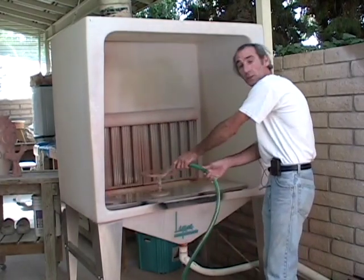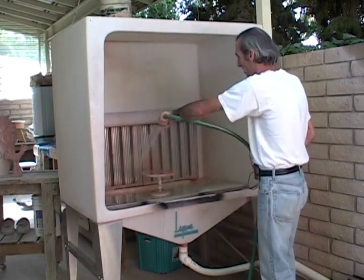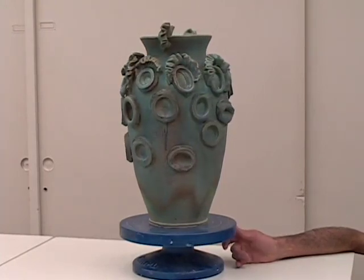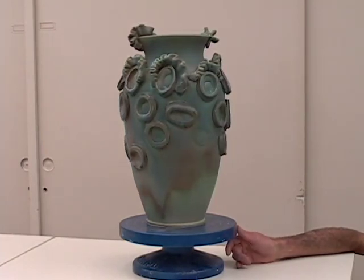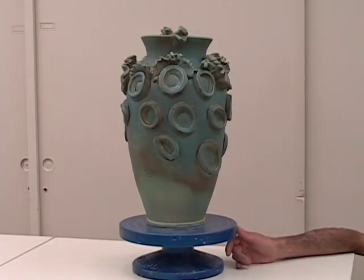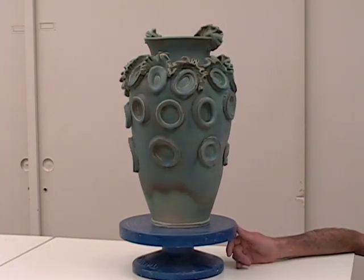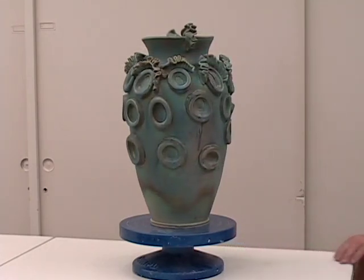I turn the hose on and just go ahead and spray it down to remove the rest of the glaze from the booth. Just press it and you can fold the tube down in here.